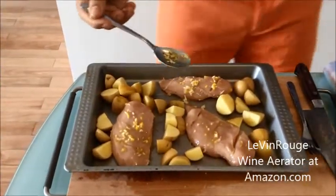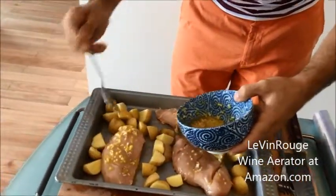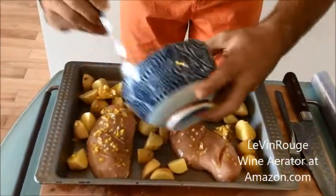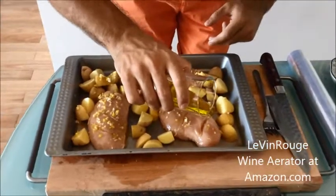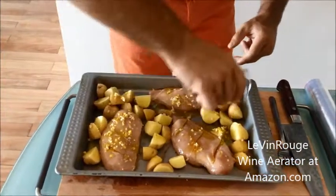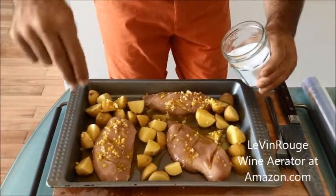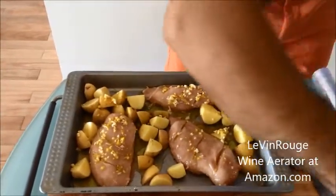So now, as I said, we kept the other half of the marinade that I'm going to put on the meat and the potatoes. As it is an Italian recipe, I'm going to add some olive oil, some salt, and some pepper to finish it.